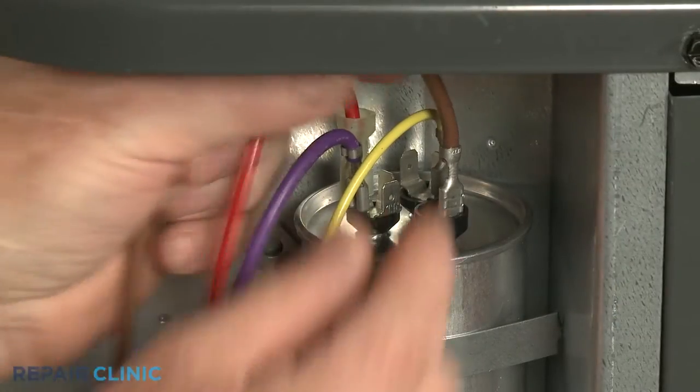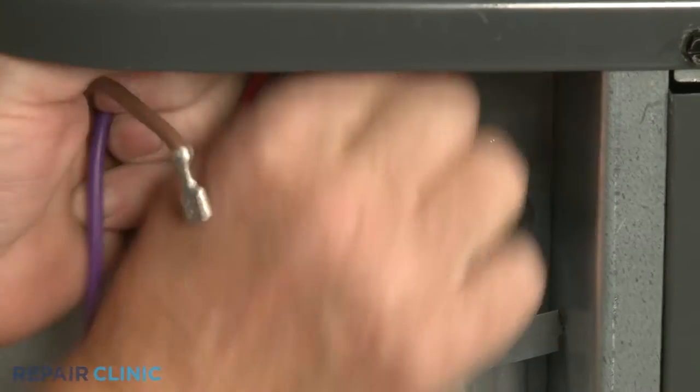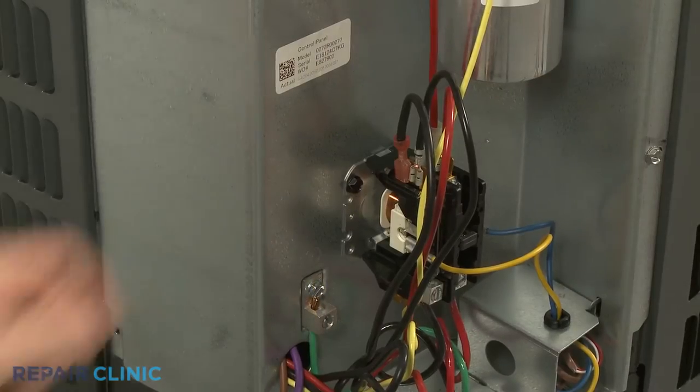Now detach the brown and purple fan motor wires from the capacitor and the black fan motor wire from the contactor.